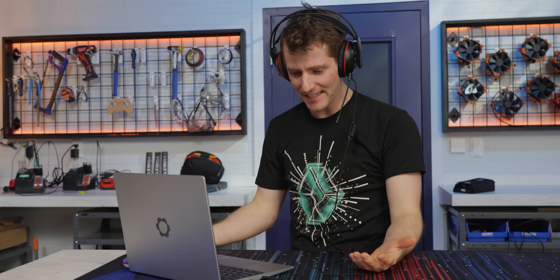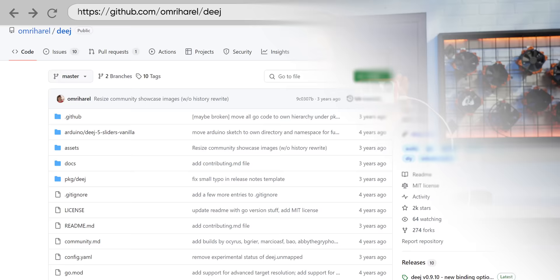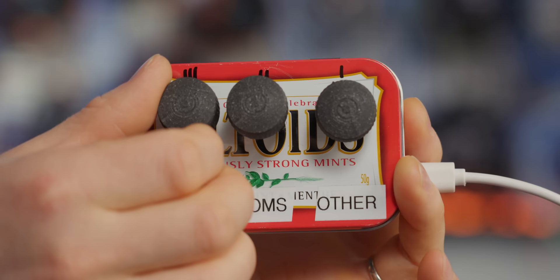Now I can't hear you guys. You know, someone should make a volume knob for... perfect. Meet the Deej, an open-source hardware volume control for Windows and Linux PCs. With this minty little guy, I have independent control over my PC's master volume, voice chat, and my games. And it is super simple to build your own.